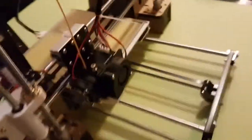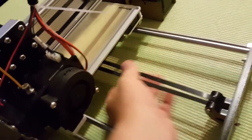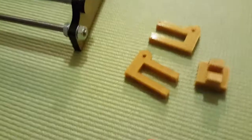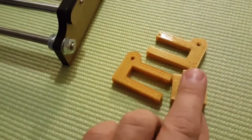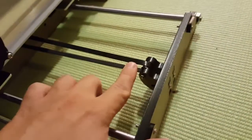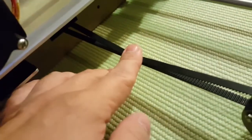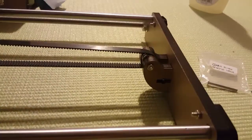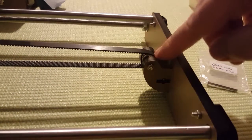Here we go — we have an Anet A8 over here. I noticed this belt is loose after a few hours of use, so I just printed out a belt tensioner. We will mount this over here to see if we can make this belt more tight. Let's get started with changing the belt tensioner.